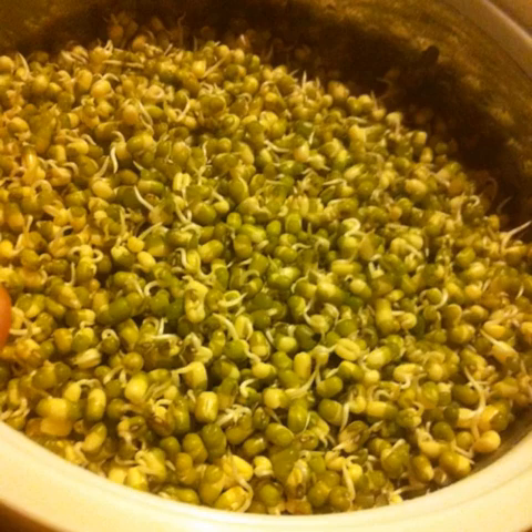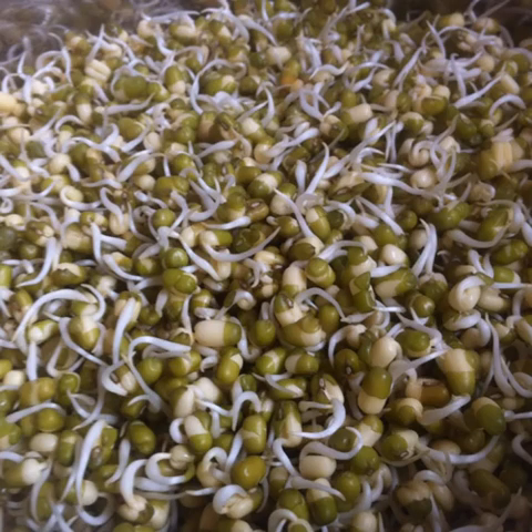After 10 hours you'll see tiny little sprouts like these. Mix them, cover once again, and keep aside for 10 to 12 hours. When the sprouts are about 1 centimeter long, they are ready to be enjoyed.